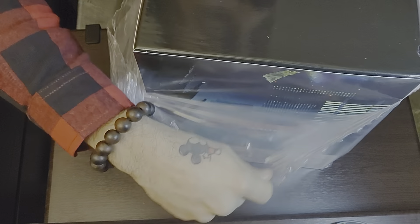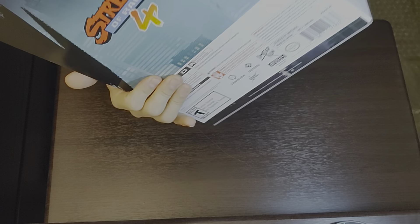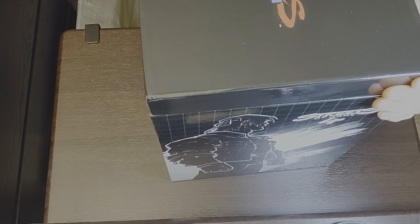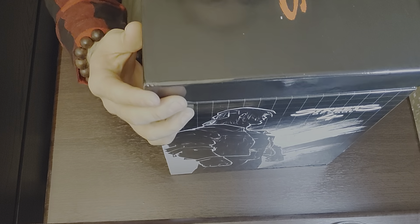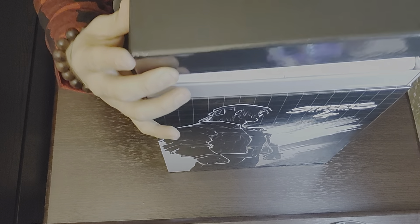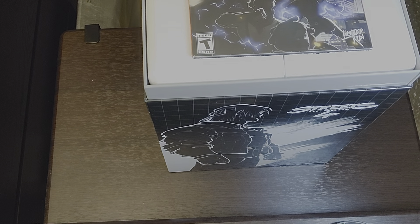I'm so happy — I've been waiting since May when I pre-ordered this. I'm going to keep this box in pristine condition because it's almost $200. It has a sleeve cover on it — you take the sleeve off. The top opens up. Okay, there we go — this is nice.